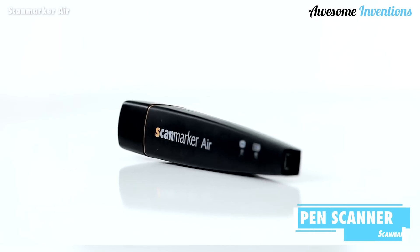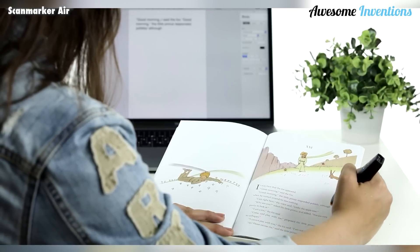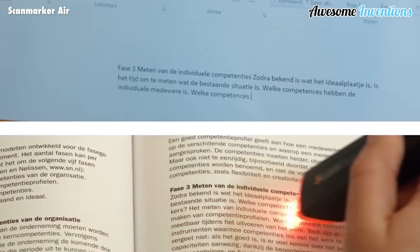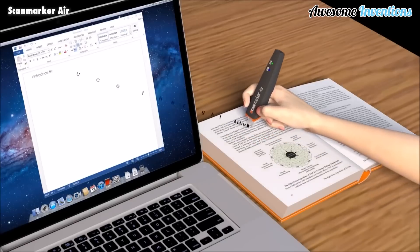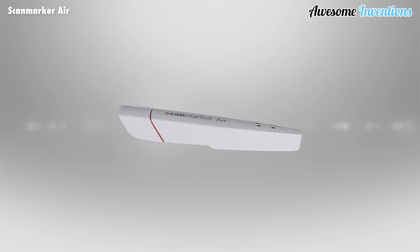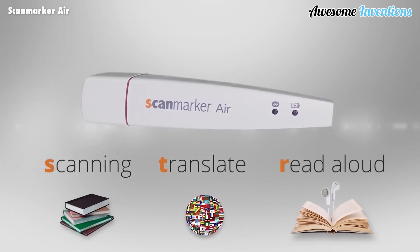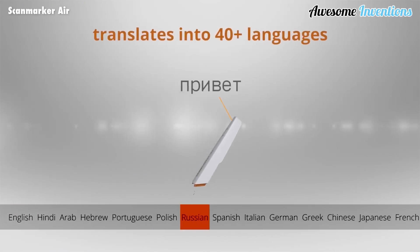Introducing the ScanMarker Air. This clever little pen scanner can copy words from a physical object onto your computer or smartphone. This is great and much quicker for taking notes without having to write them down. The ScanMarker can copy 3,000 characters per minute in a full line of text within one second. Also, using its multilingual OCR text scanner, it can translate text in over 40 languages.